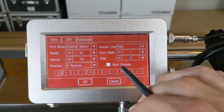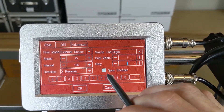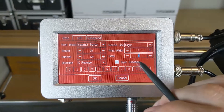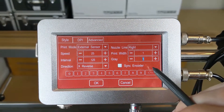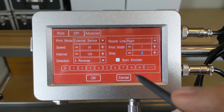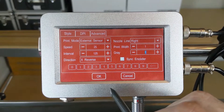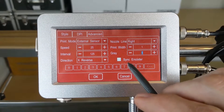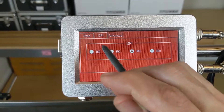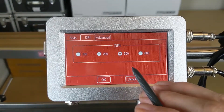Our Sync Encoder box is what we will use to enable an encoder function. We attach our encoder to the external port, and that reads the speed of the line or product as it's passing, using a wheel-style encoder. If you don't have an encoder attached, please make sure that box is not checked, as the system will not function properly.